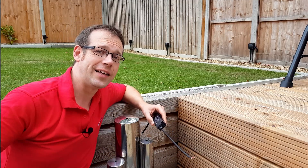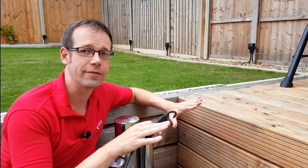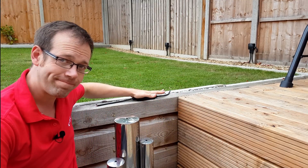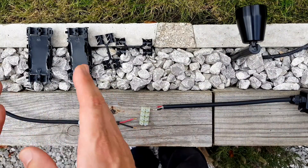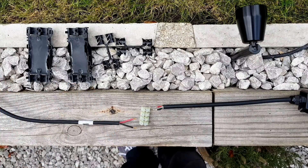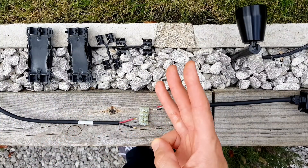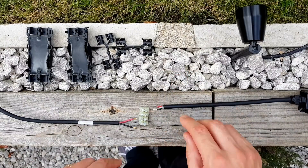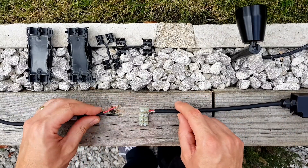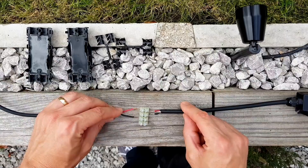I'm going to place the driver under the decking — it'll live under there out of sight — but for the sake of this video I'm just going to keep it out here initially. Now obviously we're going to be making outdoor connections so we'll have a look at these IP68 rated connectors in a moment, but for the time being let's just consider the connections themselves. Using one of these connectors it's possible to connect together up to three LED fittings to the driver. If we're just going to connect one it's really obvious: we just connect the positive from the driver to the positive of the light fitting, and the negatives go together.